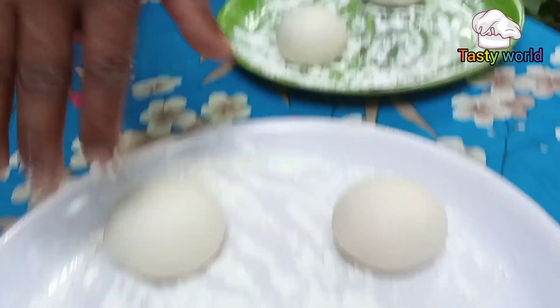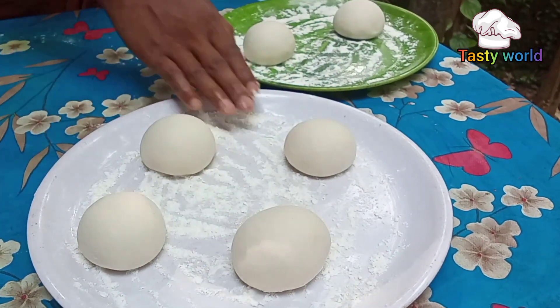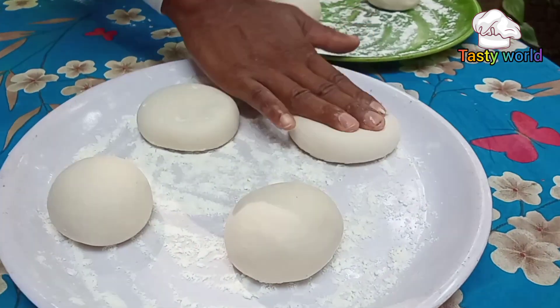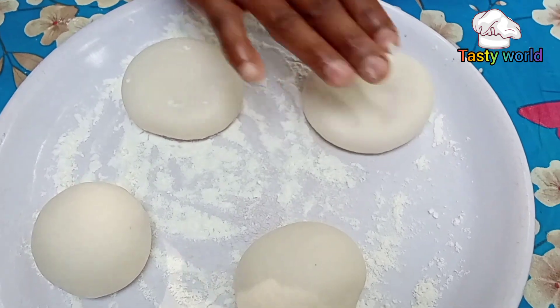Let's get a look. We have a look. Look like that. Let's see, you can see. Look — it's a round shape.